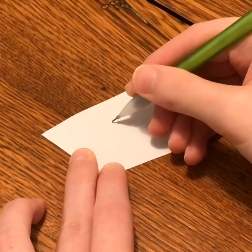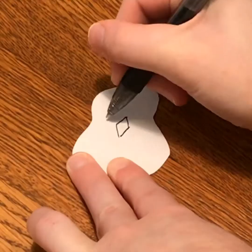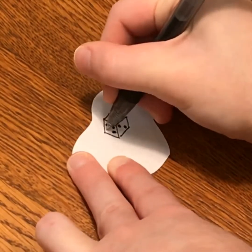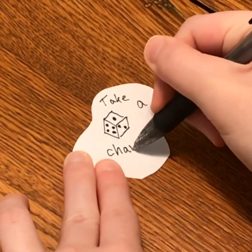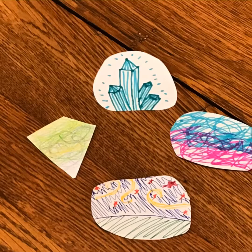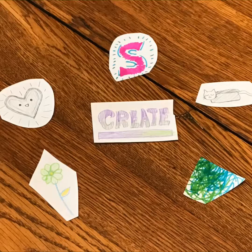Now it's time for the most open part: decorating the paper. However you decorate the paper is up to you. You can have any theme, message, subject, or style. They can be vibrant, soothing, expressive, or just a collection of things you enjoy. Whether you keep it clear or go for something more abstract, make it representative of you. And since this is a collection of smaller pieces, this is the perfect time to be experimental or step out of your comfort zone.